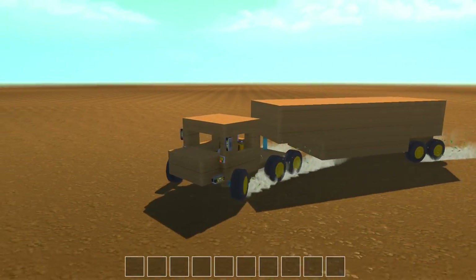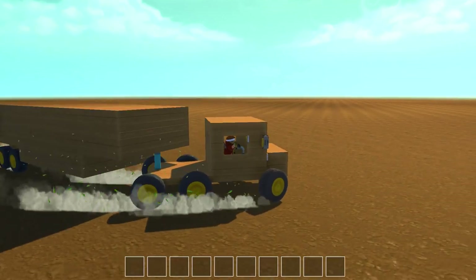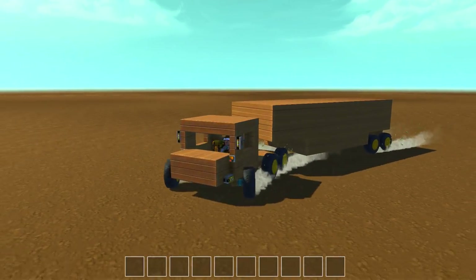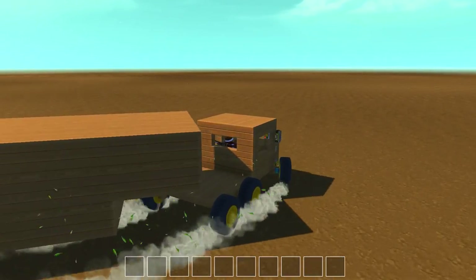Hope you enjoyed this episode of Scrap Mechanic — it was a lot of fun to try and build and have a little challenge. If you guys have any other suggestions, leave a comment down below. I've tried building some other stuff, which I'll be showing you guys probably in the next episode or something. But for now, my name is Drax — I'll see you in the next one. Thank you.